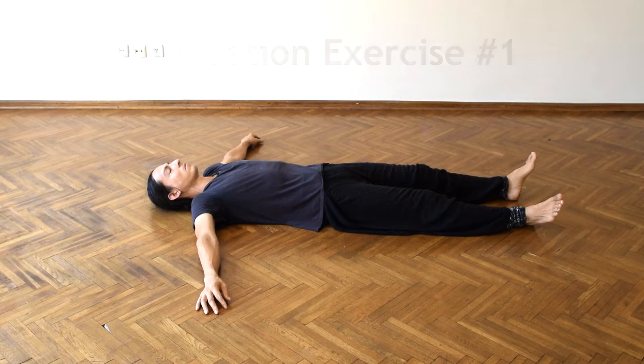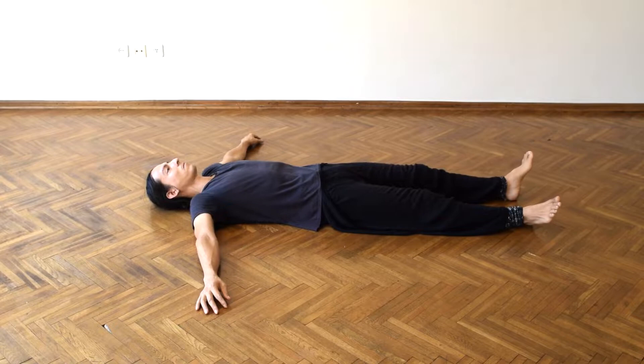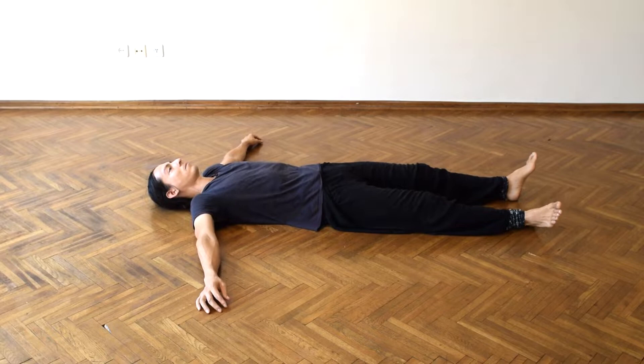We begin in a T formation with the body, arms out from the shoulders. The body begins with a rocking motion from heels to toe — we call this heel rocks. We can also do pelvis rocks, which move from side to side, connecting the spine to the rest of the body.